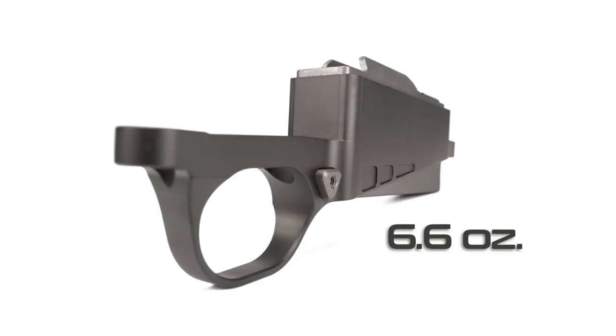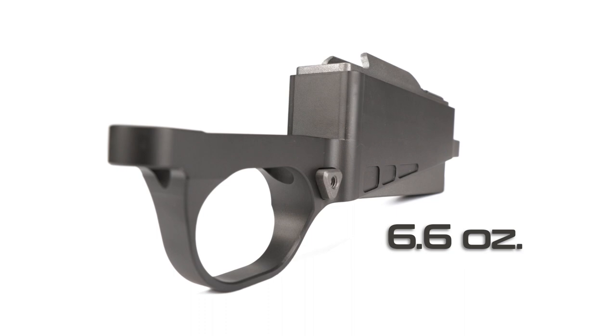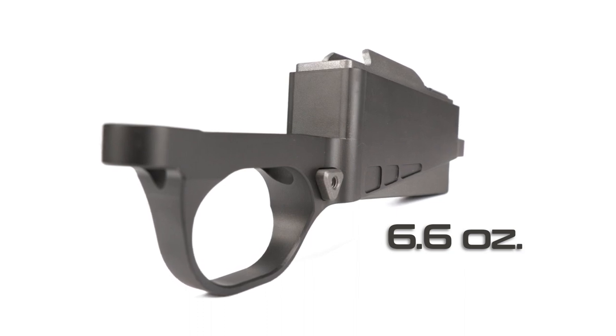The total weight on this is 6.6 ounces with the DBM and magazine. The DBM itself is 4 ounces. Each magazine is 2.6 ounces. We call today's magazine — at 3.950 — the XL.